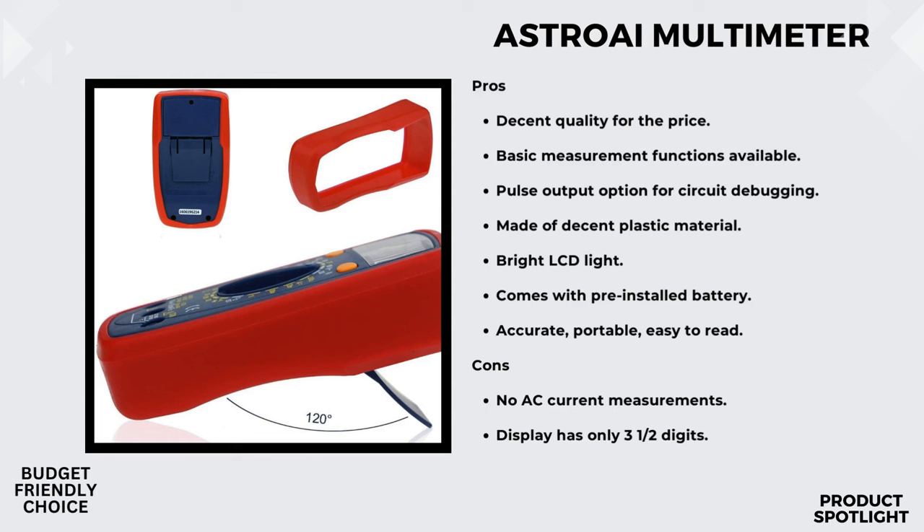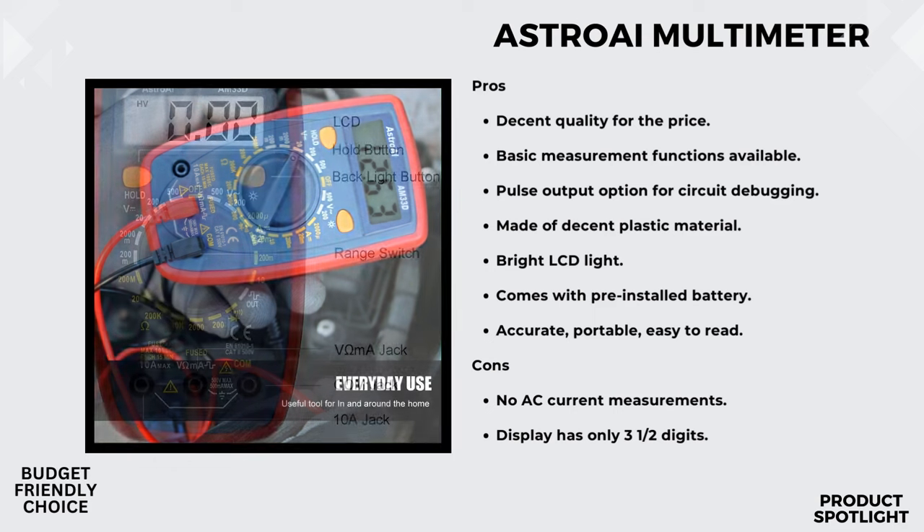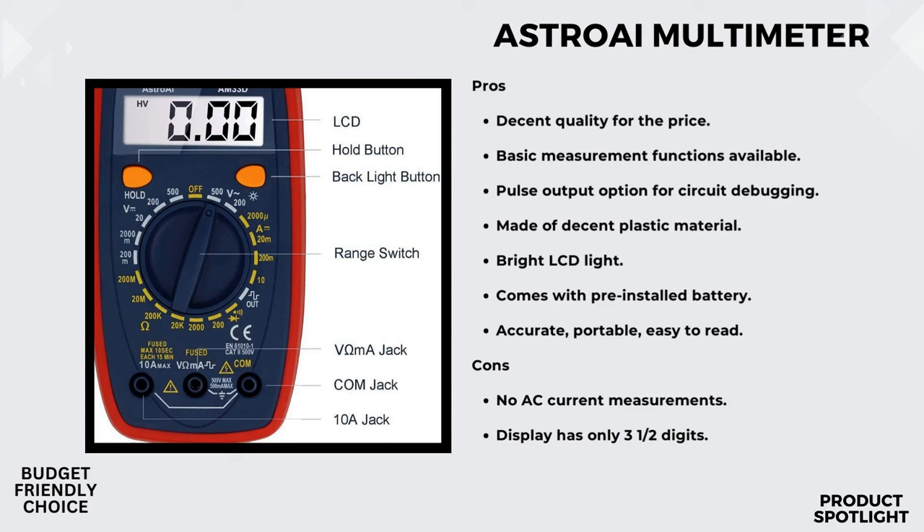Safety first. The AstroEye Multimeter comes equipped with a double ceramic fuse, providing anti-burn and overload protection. The silicone cover adds an extra layer of protection, guarding against falling damage and electric shocks. There's also a low battery indicator, so you'll know when it's time for a battery swap. Ease of use is crucial, and this multimeter seems to have it covered. The data hold function, continuity buzzer, and the LCD backlit screen make it user-friendly, especially in challenging conditions.